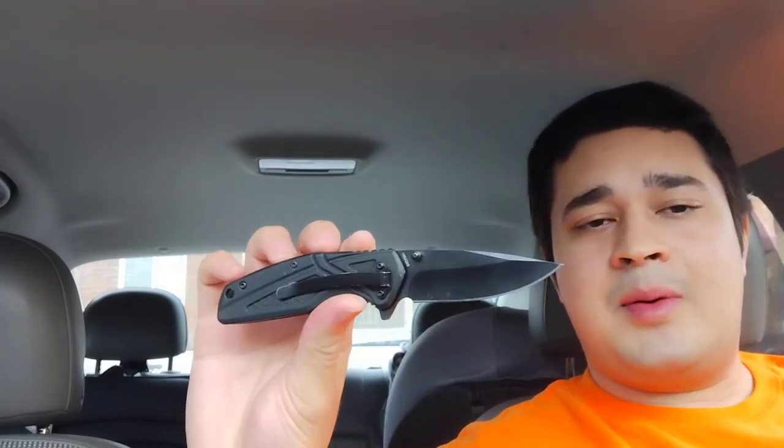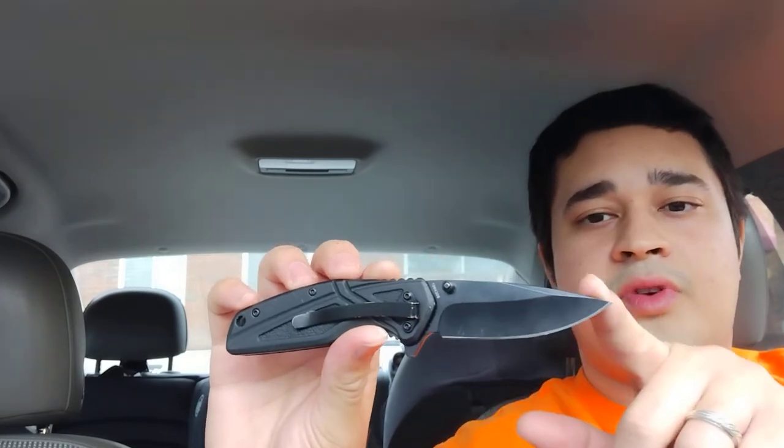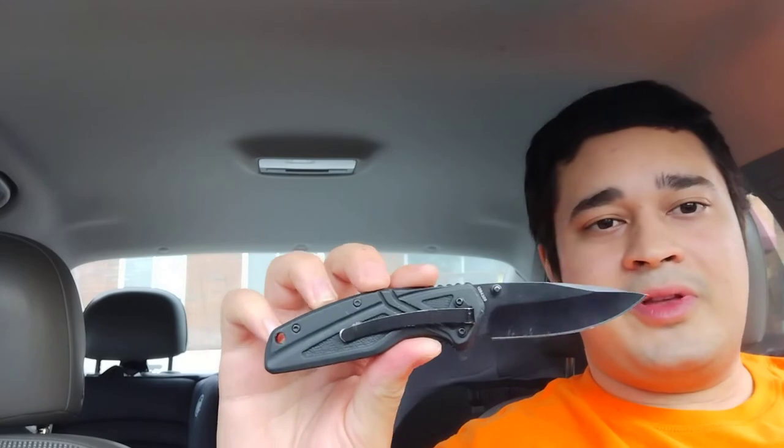This knife is on Amazon for $15 right now, so it's a great budget knife. We have a 3 inch blade and just shy of a 4 inch handle. The blade length is great because Michigan State recommends about 3 inches or less — that's kind of the golden standard — so you're well within the laws there.